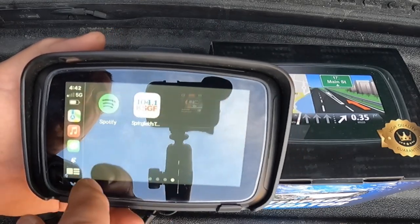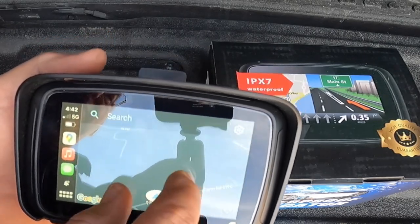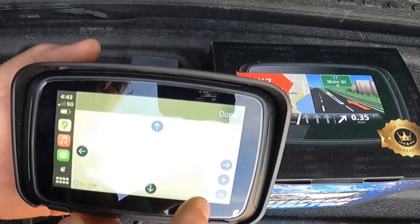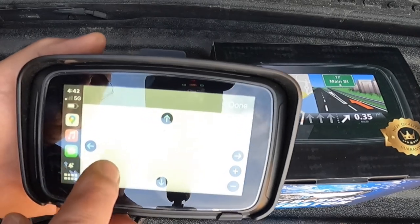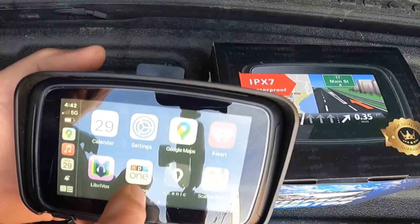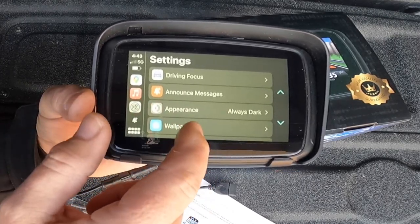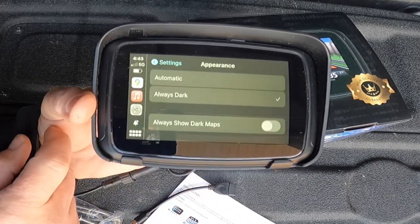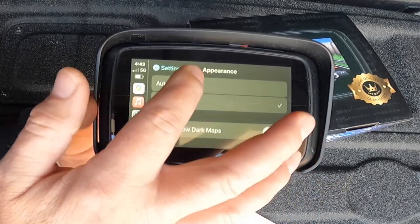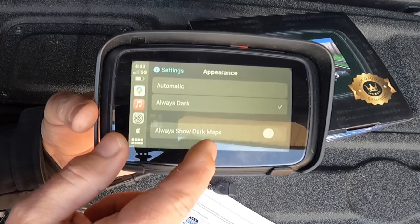Sliding over shows all of our apps. If I click on Google Maps it shows my location and we can zoom out. We can click on Calendar to show calendar events. Clicking on Settings - these are the settings on your phone - you have driving focus, announce message, and appearance. You can change appearance from dark to automatic, which shows light colors during the day and dark at night. I like always dark, but just not dark maps unless it's nighttime.